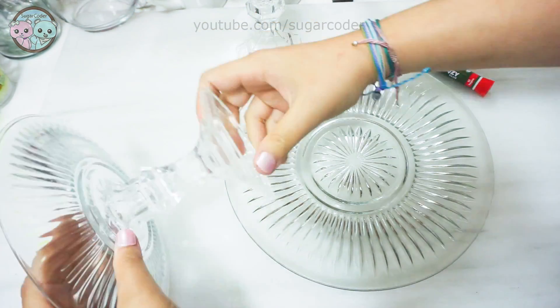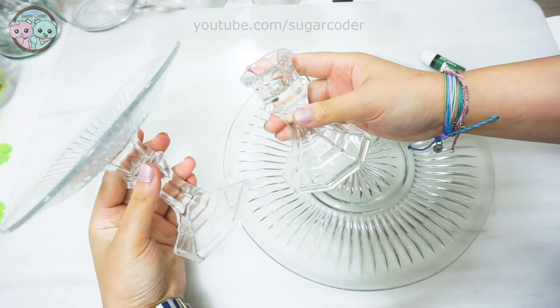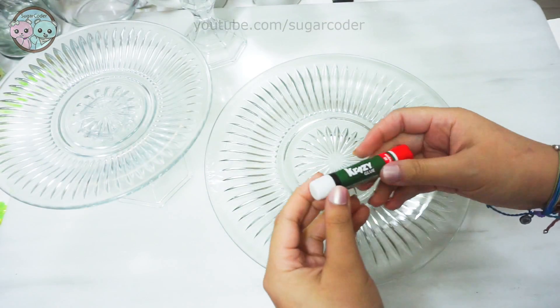Hello world, this is Sugarcoater. In this video I will show you how to make your own two-tier cake stand with really affordable items from the Dollar Tree or the Dollar Store.